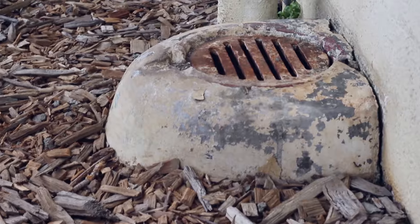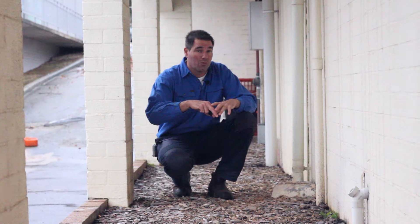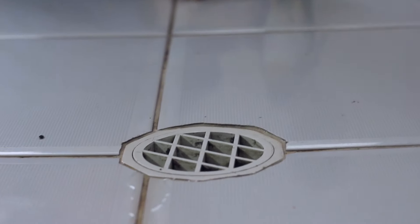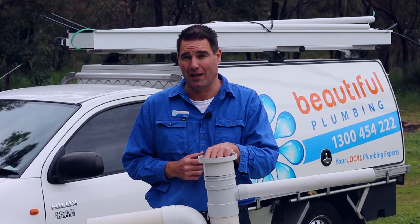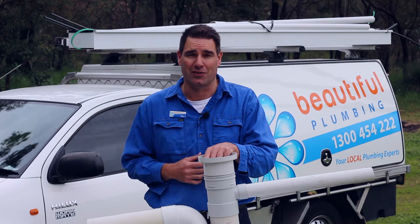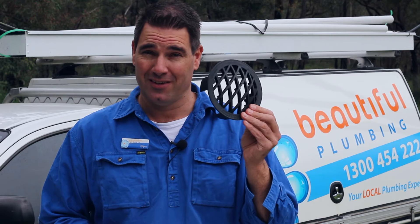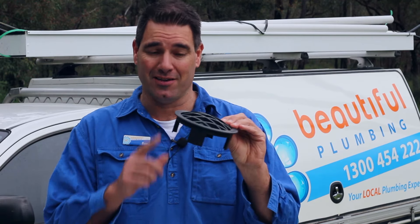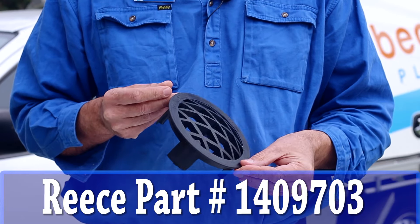A lot of the time, cast iron grates are rusted in so badly you'll need tools and a bit of heat to get them out. Paper getting caught underneath will block it off, so that pressure from the sewer won't flood out in your garden — it'll flood to the next highest fixture, which will be your shower or floor waste. If you've got cast iron grates at your place and you're worried, ask us to swap them out next time we're there. If you'd rather swap them yourself, buy them from Reece — they're called a DT mound with legs, and the part number is 1409703.